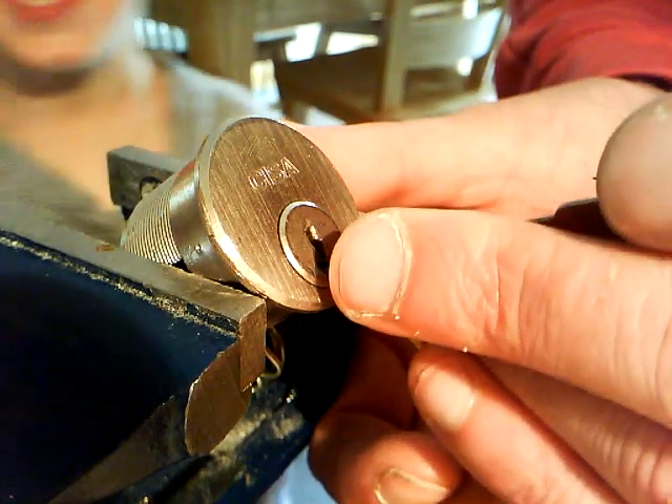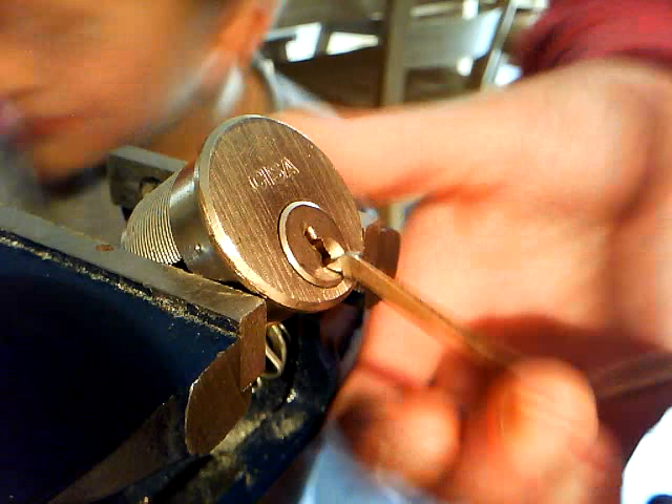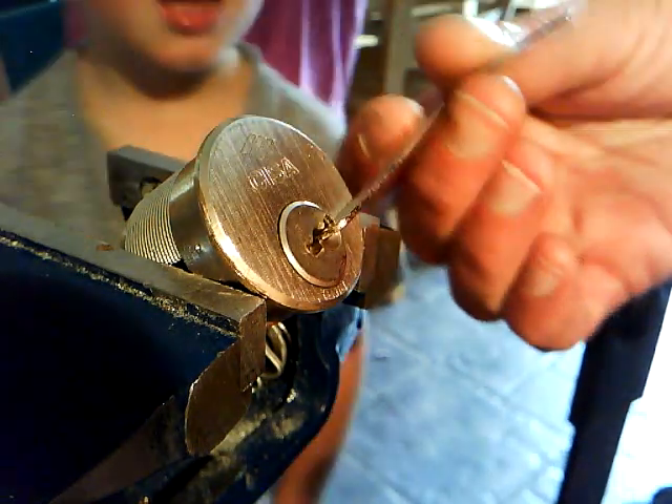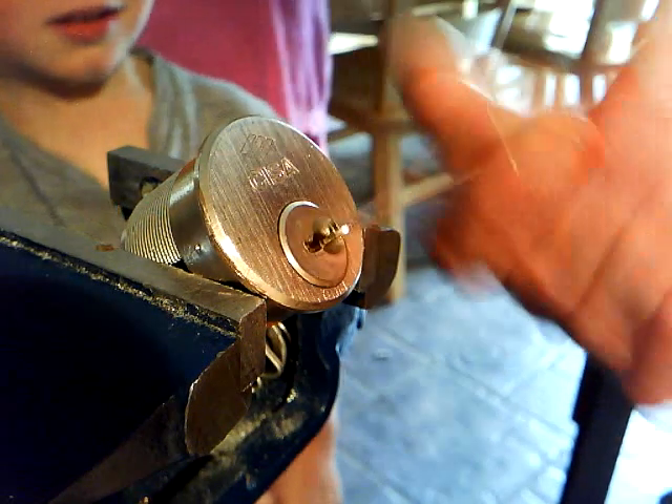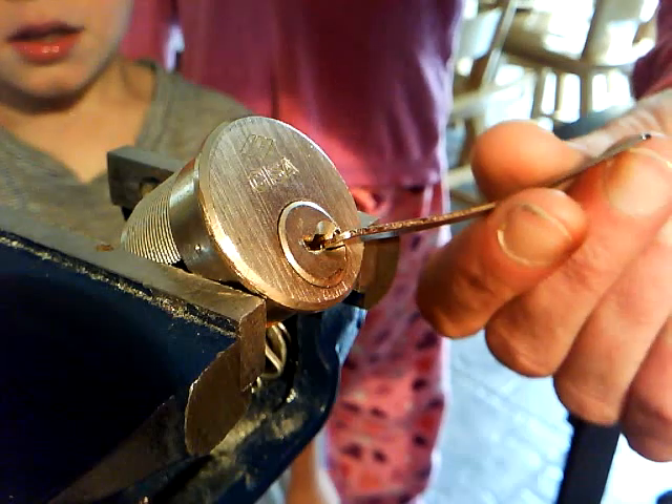Here comes my kids — there we go. You can see my little monster of a son who normally helps me with my picking, but today he's just been a pain. There you go guys, thanks for watching. Cheers.